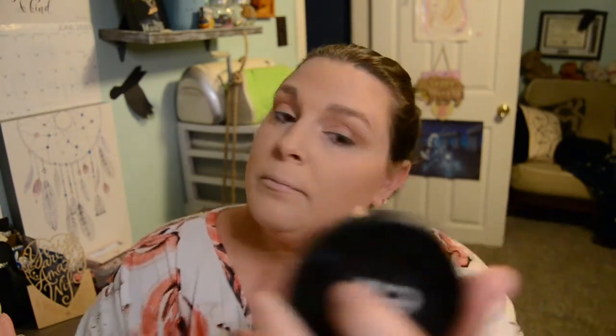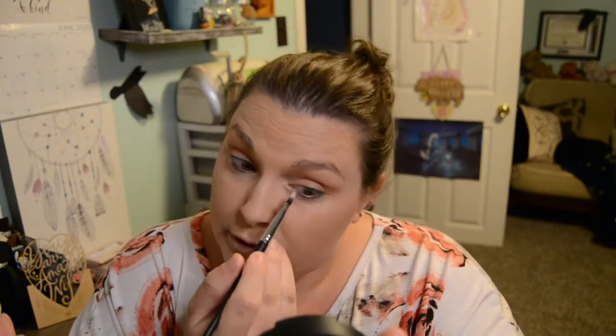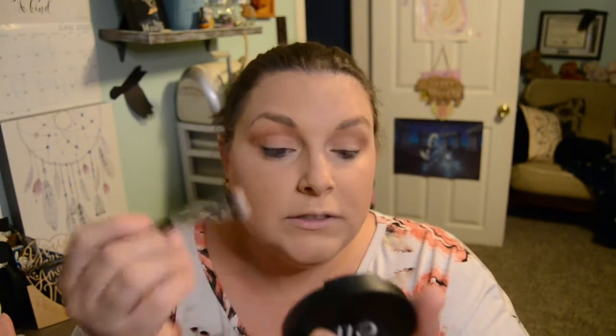And then we're going to jump into our highlighter. We're also going to go ahead and use this to highlight our eyes. Bring this up here. I'm going to put it right into the corner of my eye to help brighten those. Perfect. And then we're going to come right up here to our brow bone, right like that. Yes. I'm also going to take this highlighter and bring it down my nose, pop it right there, and do the cupid's bow.